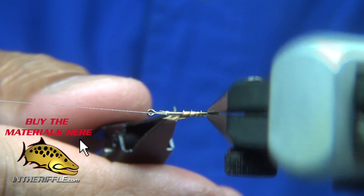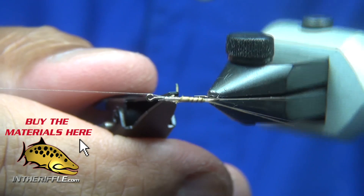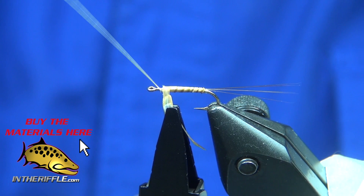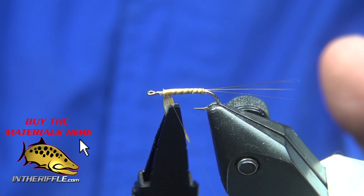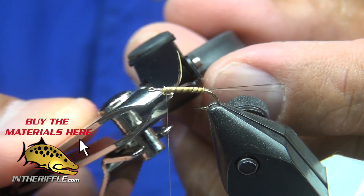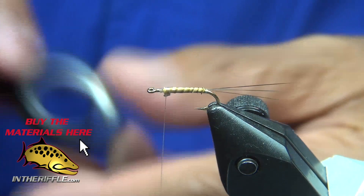I get a little bit of overlap mainly to cover that fuzzy edge, but I use the tension of the hackle pliers to keep my biode even. Now tie off that biode, trim, and whip finish it.